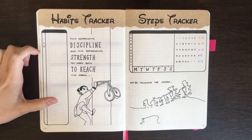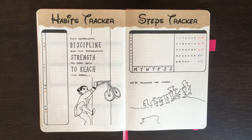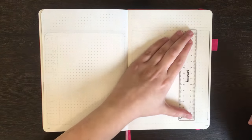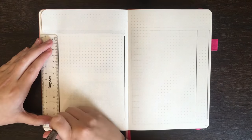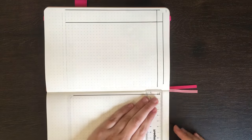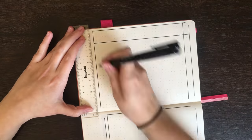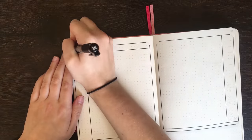After writing in my 'We're Following the Leader' quote and putting down the numbers for each day of the month on my habit tracker, it was then onto my two lines a day spread. This spread is really just a whole lot of line ruling. For each day of the month, I've given myself two rows of squares to write down some of the things that happened that day. Along the outer sides of the boxes, I've got four columns of squares to write down the initial and the number for each day of the month.